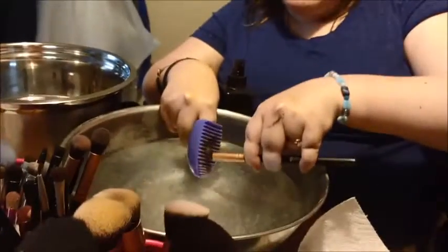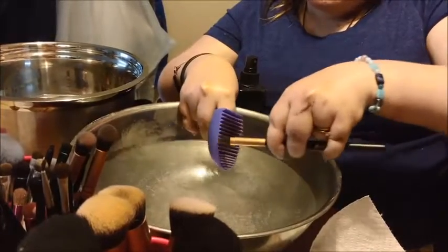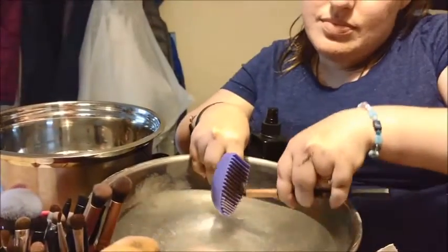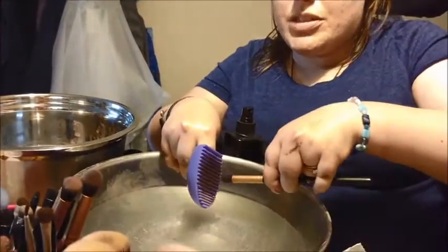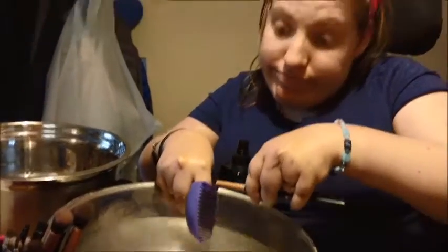So I dunk it and look at that — it's coming right off. You might need to get a sponge for your brush cleaner. I just need to use actual soap on it, which I probably should be using regular soap.